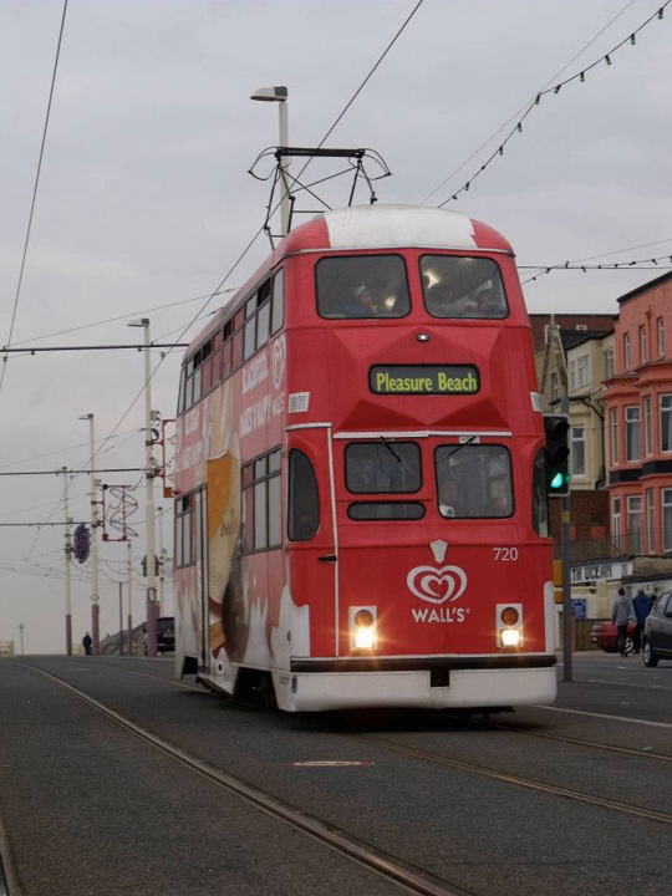704 was another tram sold in 2011 to the Lancastrian Transport Trust, but with a number of balloon cars already retained in the heritage and modernized fleets, Blackpool Heritage Trust rejected adding it into their collection. However, it was preserved privately and put on loan to Blackpool Heritage Trust for an indefinite period, with plans for a full restoration to its original open-topped condition numbered as 241. 703 was also preserved by the Lancastrian Transport Trust, but was later sold to the Beamish Open Air Museum and repainted in a red and cream livery as Sunderland 101. It remained in operational condition there from 2011 until it was withdrawn in 2015. Due to a change in collection policy at the Beamish Museum, it was offered to the Blackpool Heritage Trust in 2016 and, after being accepted into the fleet, returned to Blackpool in 2017.